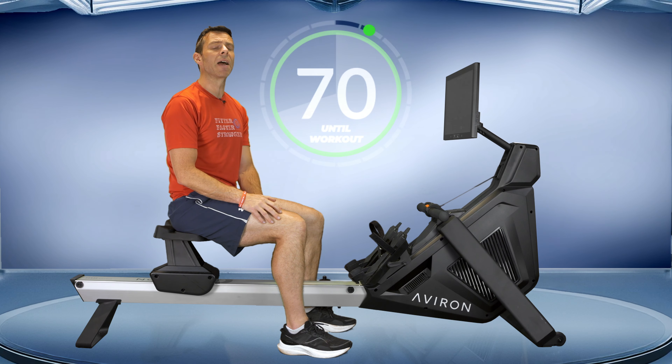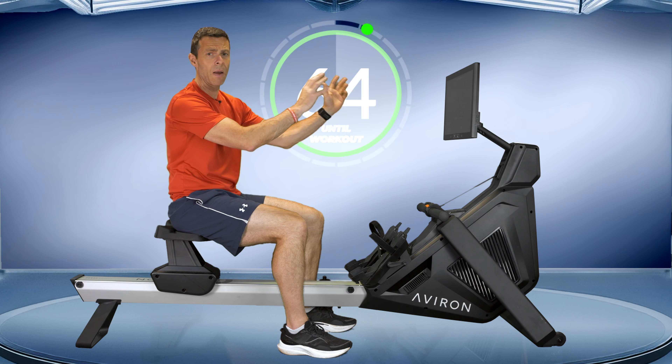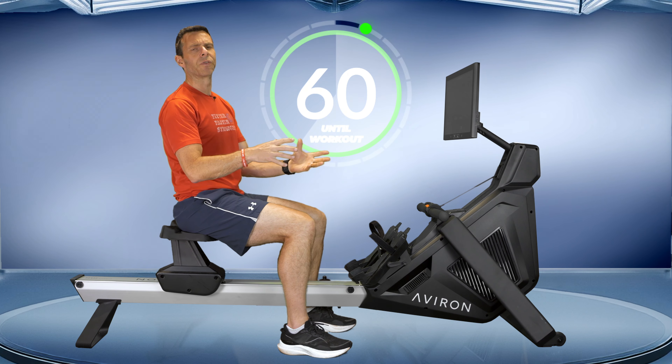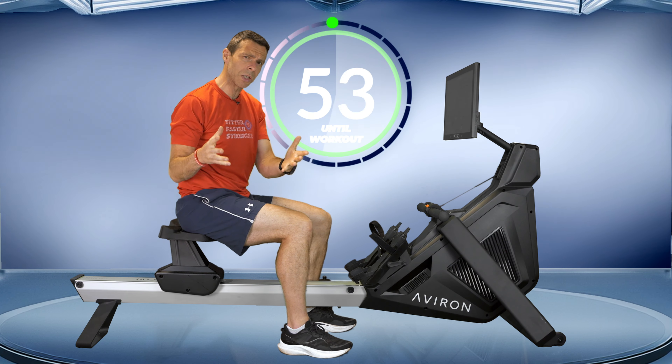Today's workout is going to be a five-minute warm-up followed by a 25-minute row that's going to use all four of the intensities I usually go through. That means a low intensity at 20 strokes a minute, a moderate mid-intensity at 24, a high intensity at 30 strokes a minute, and then a sprint intensity. I will call them out as they're going to happen.